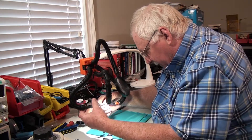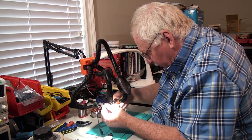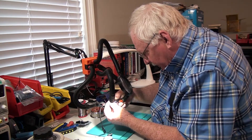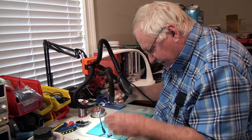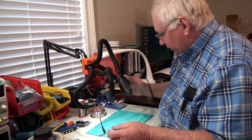For example, I can hold my wire with one clamp and hold this connector with another, get my wire in place, and again see exactly what I'm doing — have it magnified — and go in there and solder that connection.